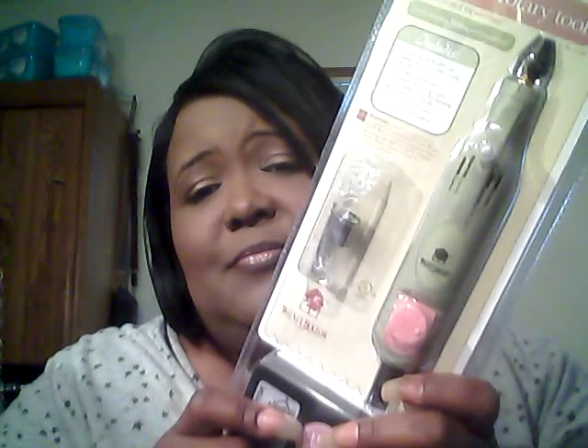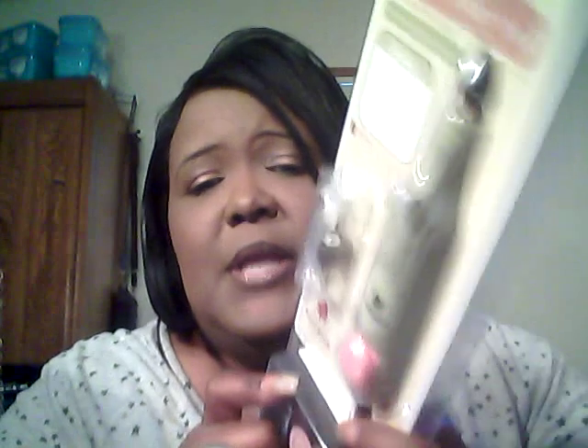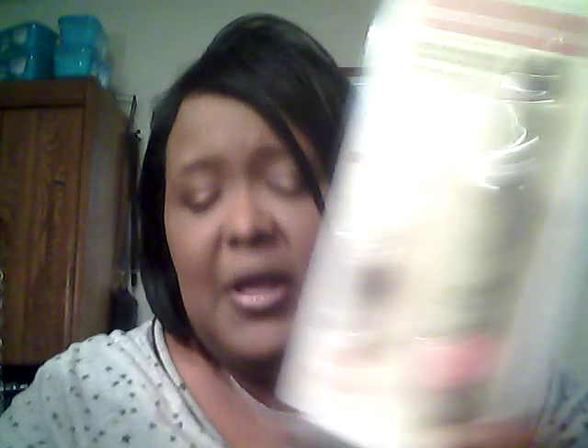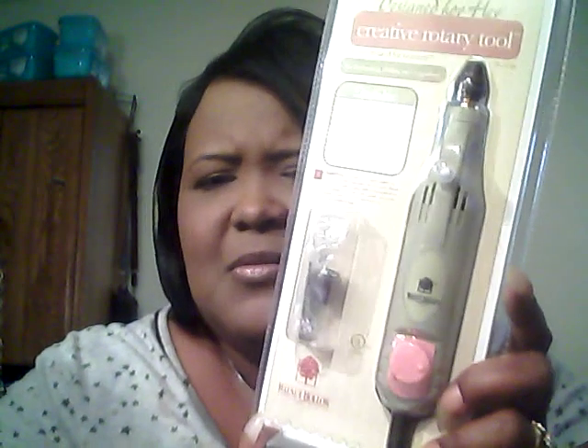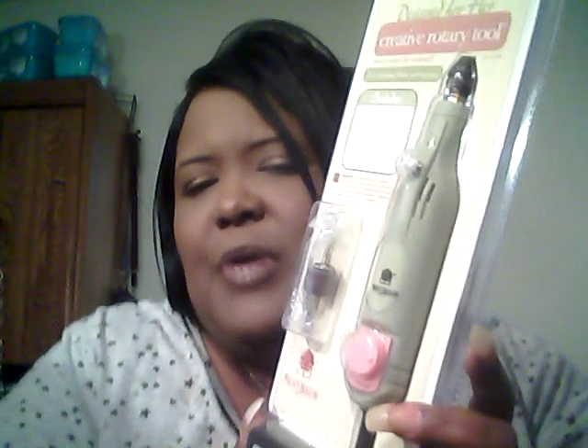Ladies, Michael's has the Walnut Hollow tool for $35, which is not a lot compared to the $25 I paid for the flimsy eBay one. This is the way to go. It's called the Design for Her Creative Rotary Tool by Walnut Hollow and it was also on Amazon for about $37.